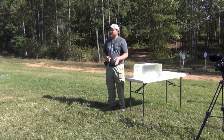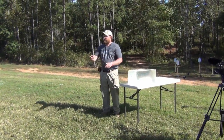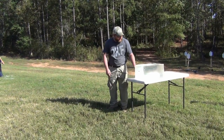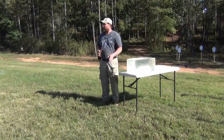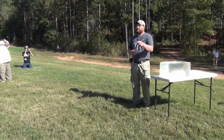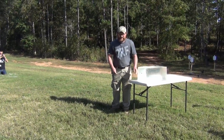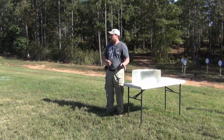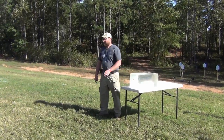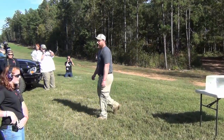This is a nine millimeter coming out of a three-inch barrel. Becca from Sky Industries is gonna shoot this dot and we're gonna show you guys what this RIP ammo does. It's a 96 grain RIP round out of a three-inch barrel nine millimeter. All right, ready? Range is hot.